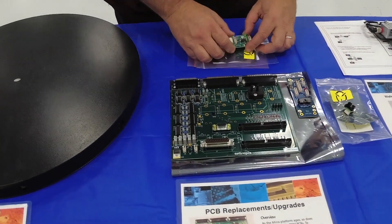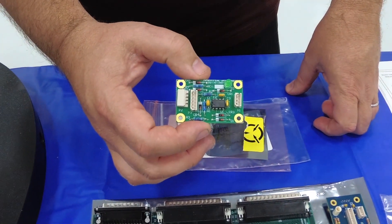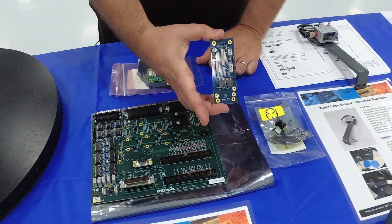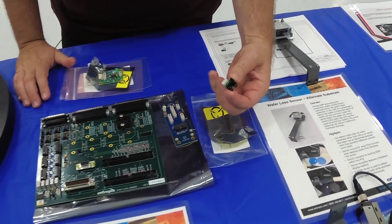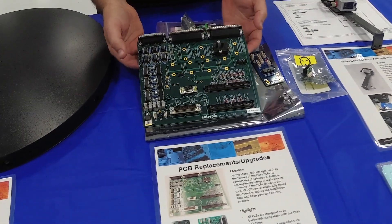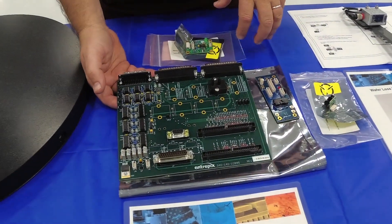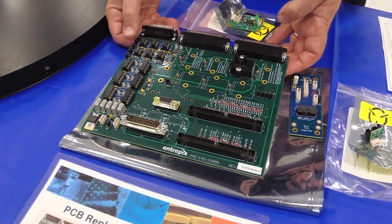Here we're showing a few of our PCBs that we offer. We have the dual wafer slip sensor PCB, the internal robot arm PCB, the robot home and limit sensors, and the lower Neutronics card. On all of our cards, we update the components so that they are compatible for the next 10 years or greater to give you longer life.